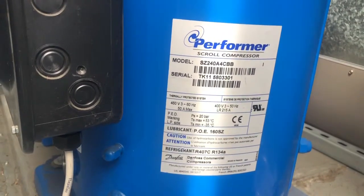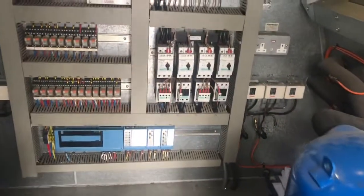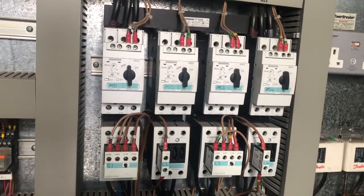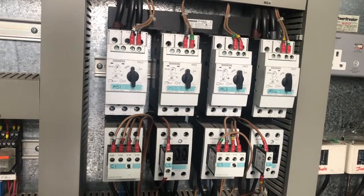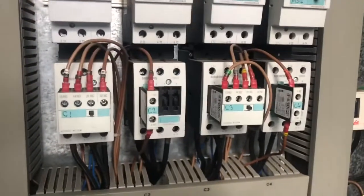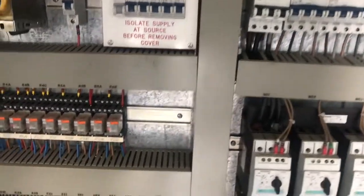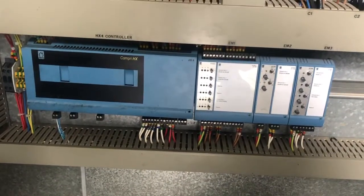These big scroll compressors run on 470 volts and they are controlled by a power circuit. We have Siemens safety breakers with adjustable current-carrying capabilities, and in the lower section we have contactors which have auxiliary switches for control functions. These contactors are ultimately controlled by a ComprehX building management control system.